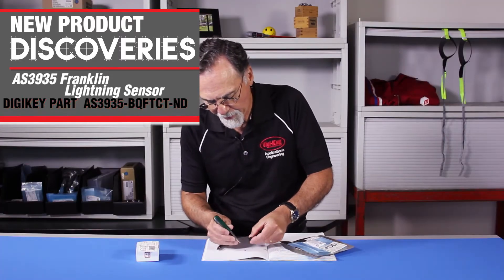Now, a lightning detector — I believe the market for this was in the development of things to help people get out of harm's way. So if you were on a golf course, someone could develop a lightning sensor to warn you if you're at a ball game or anything like that.